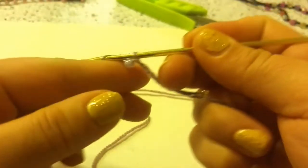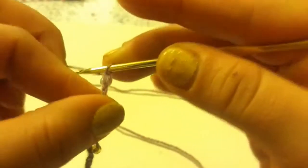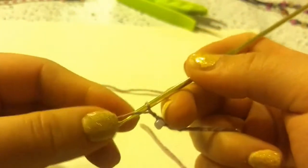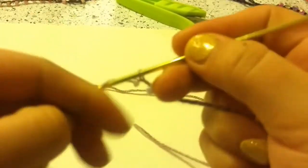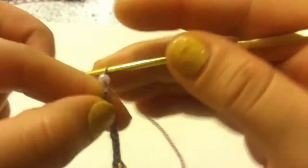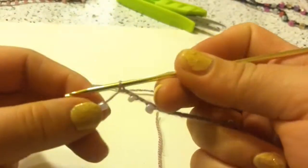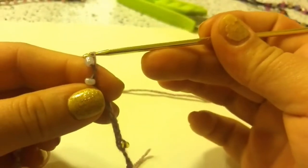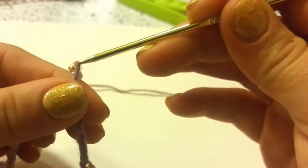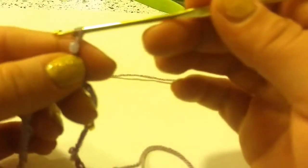Next, you are going to grab your pink bead and chain it in place. Then chain 1, and then chain it in place. Chain 1, and then grab another bead and chain it in place. You are going to keep doing this until you end up with a set of 10 pink beads.